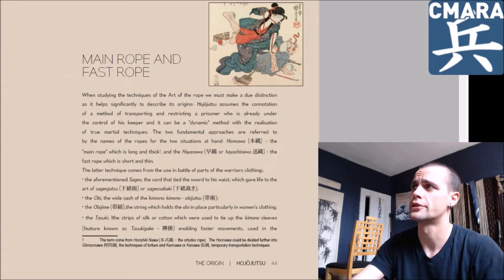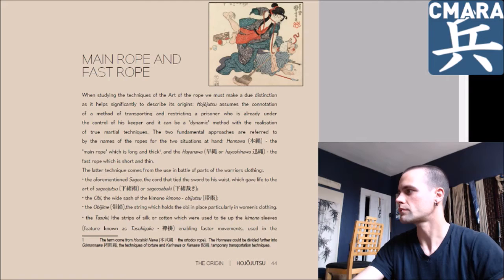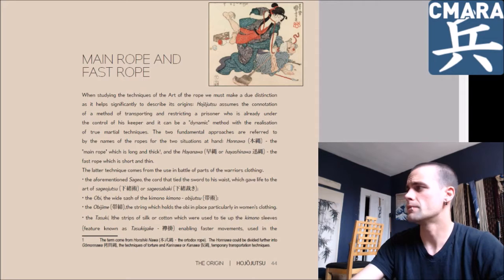Long story short, there are these darker pages which are like side essays, compared to the light pages where it's the main content. All very impressive there.